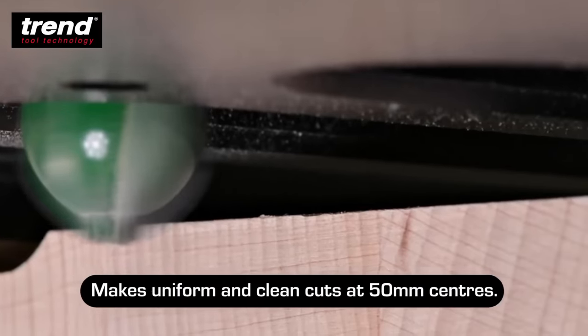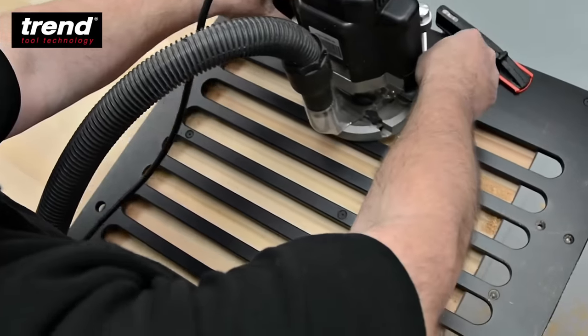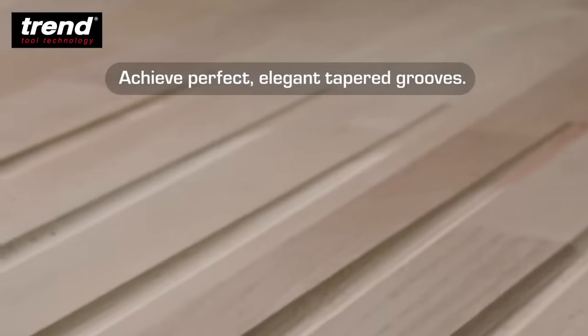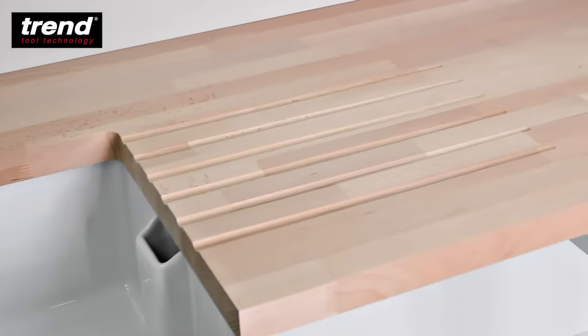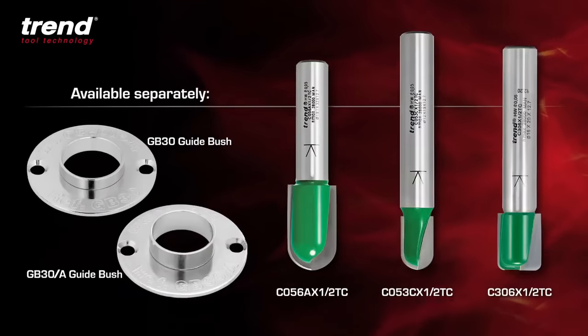To utilize the Trend Draining Groove Jig effectively, clamp the jig onto the worktop in your desired position. Use a router equipped with a 1.5-inch diameter cutter to rout the grooves, ensuring they match the correct depth equivalent to the sink flange's thickness plus an additional 3mm.